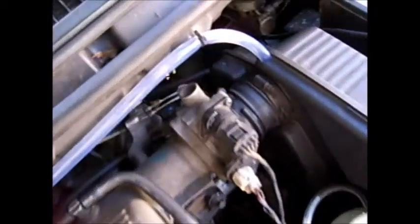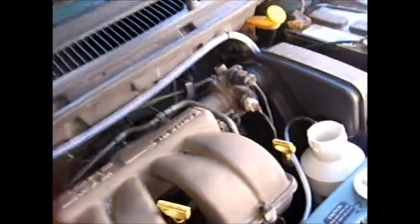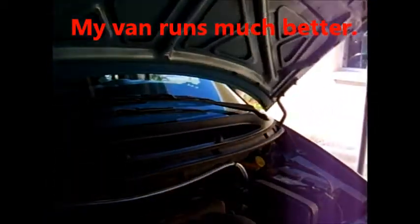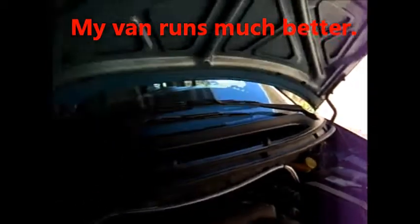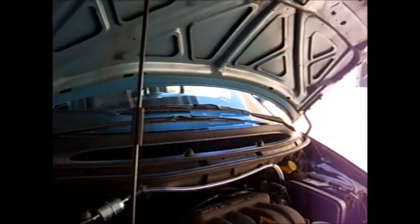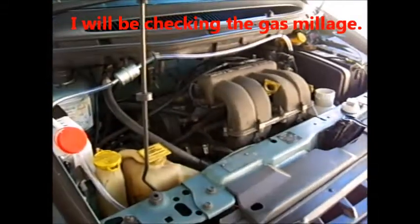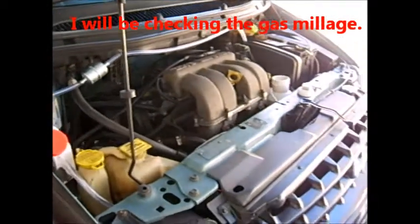The gas continues on over here, back into the breather and into the throttle body of the car. I haven't changed any electronics or anything. All I added was an on/off switch. I'm going to add an amp meter and an amp controller, and that's going to help me know what's going on.